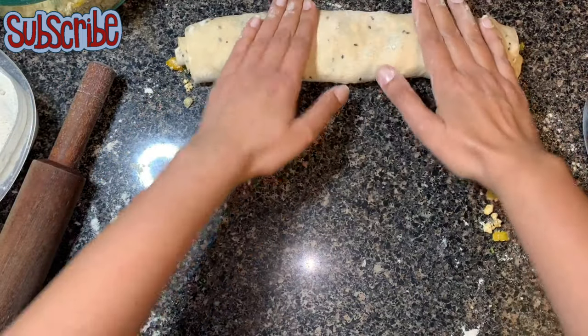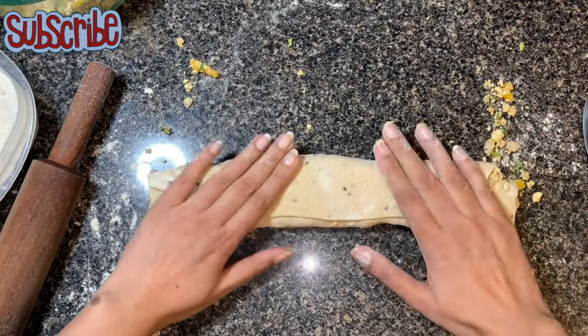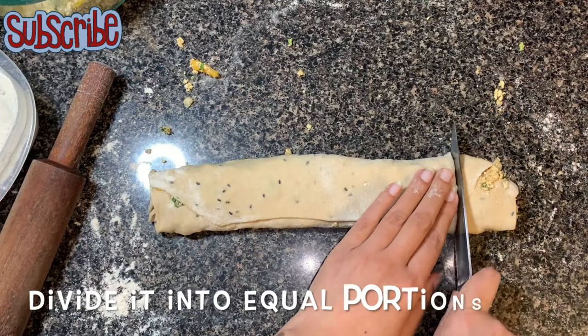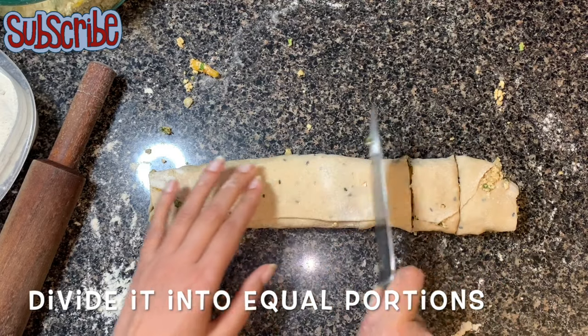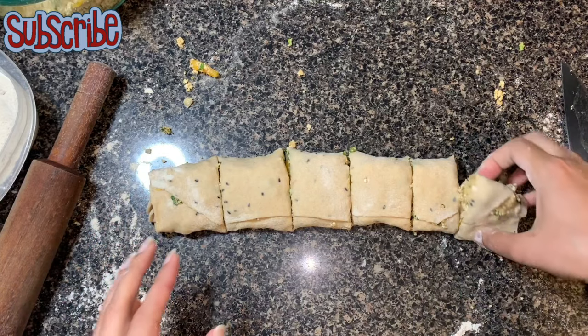Now it's done. We'll divide it into equal portions, then take a portion, press it gently with your fingers or the chubby part of your hand, and keep it aside.